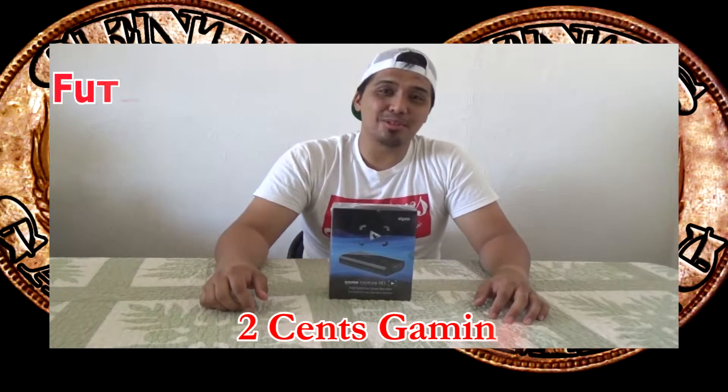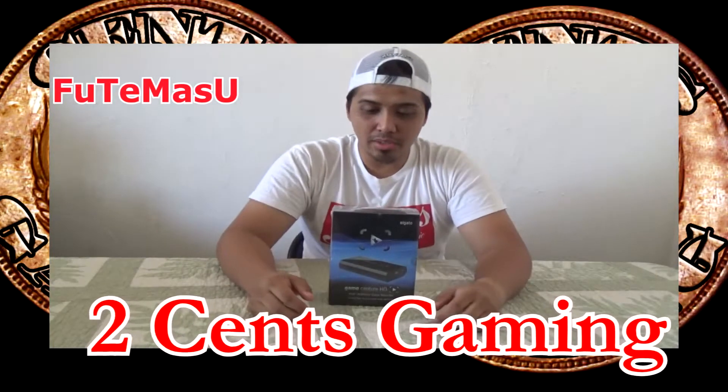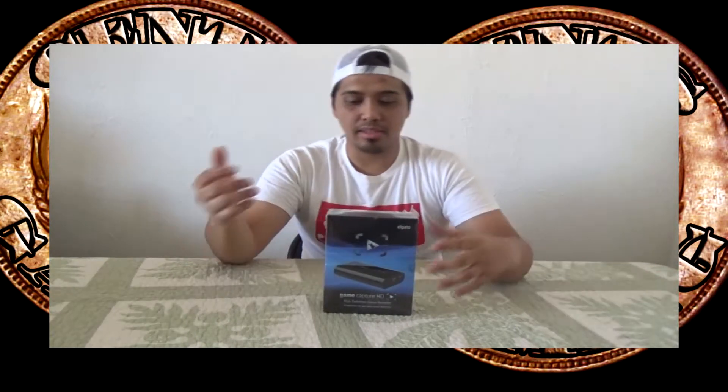Hi and welcome to Two Cents Gaming, I'm your host Futemasu with another edition of Unwraps. We were looking for a gaming recorder device so we can have high definition. We were looking at different products, and were going to get a new video card inside the CPU, but somebody told me I should try this product — the Elgato. The Elgato is basically a game capture HD high-definition game recorder.